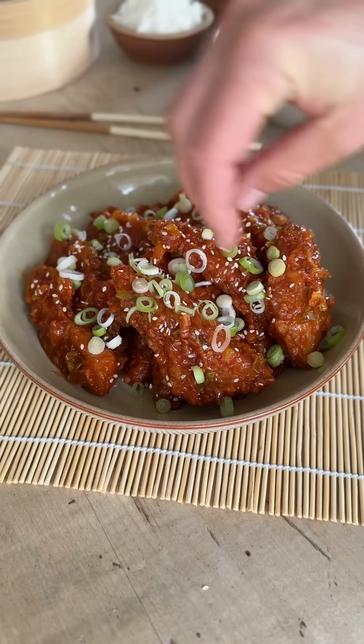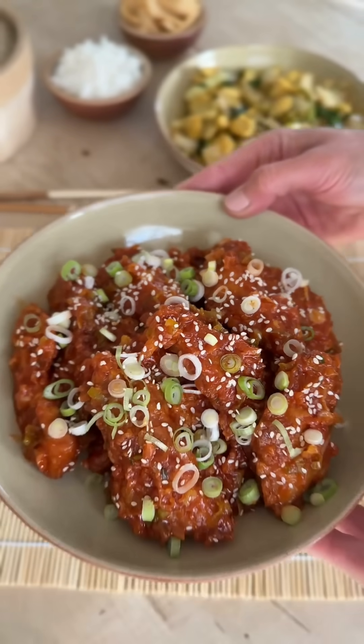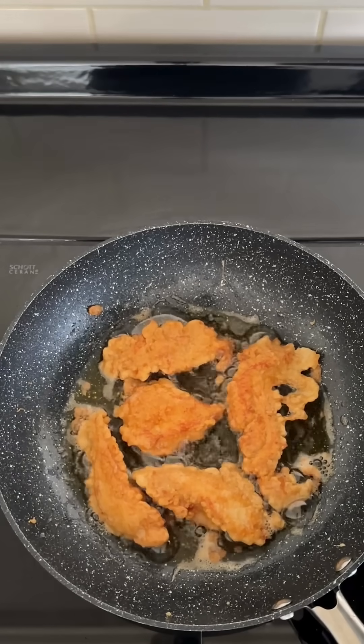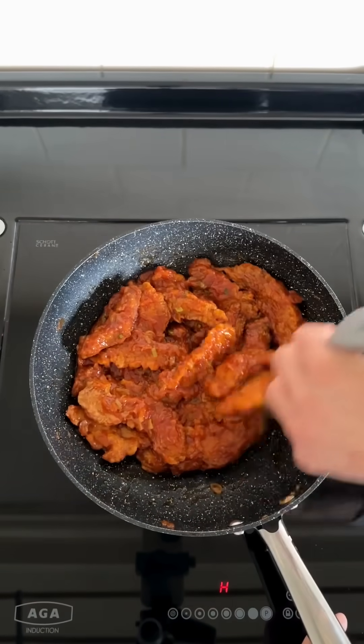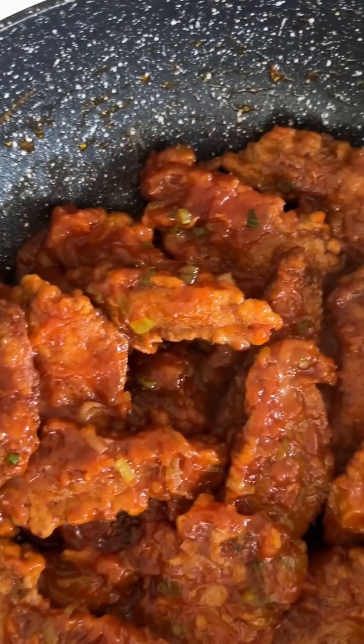To celebrate Chinese New Year, we're excited to share our fantastic authentic tasting sesame chicken recipe with you. The chicken is fried to golden brown crispy perfection, then tossed in a wonderful sweet and sour sesame sauce. There are quite a few steps to this recipe, but I promise it's well worth the effort.